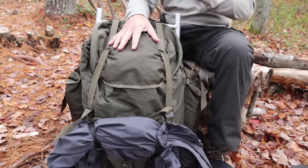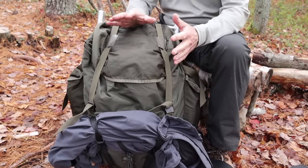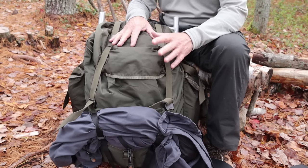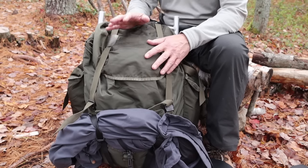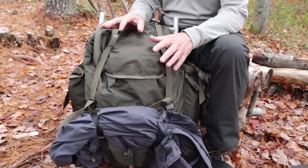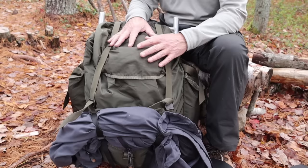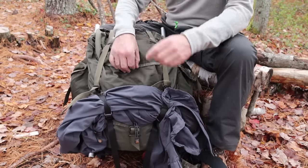I've left everything in the pack today to show you what it looks like when somewhat full. People often ask what I pack for a day in the woods, and I always hesitate to answer because as a YouTuber I'm carrying extra camera gear and equipment for testing and making videos — so I'd go with a lot less if I was just going out by myself. The backpack tends to be overloaded most of the time, so explaining exactly what's in it isn't really that relevant.